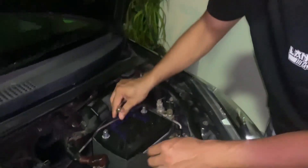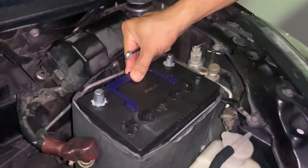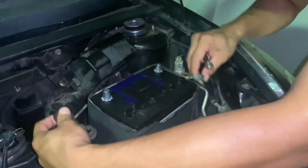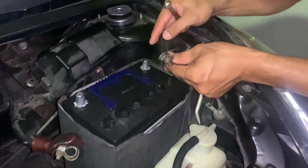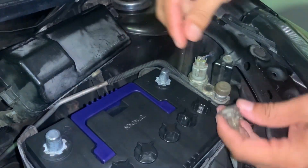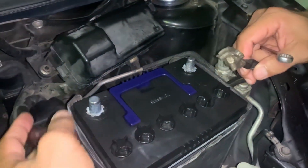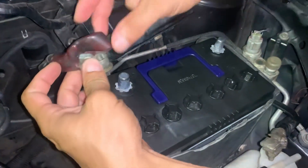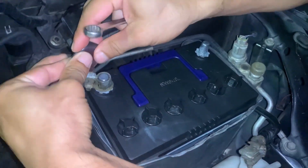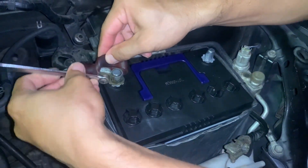Kalau kereta korang ada yang jenis bracket tu, keluarkan bracket tu je. Yang ni bracket kami dah hilang, tapi takpelah. Yang ni positif untuk terminal warna merah. So, kita just masukkan je — masukkan warna merah dulu. Kita ketatkan ikut arah jam.